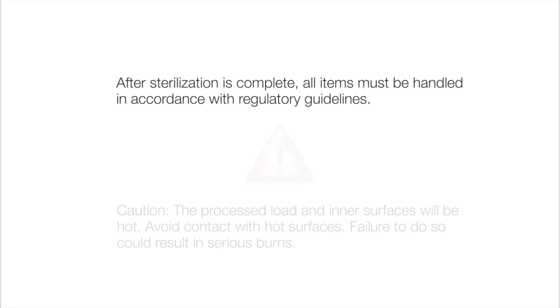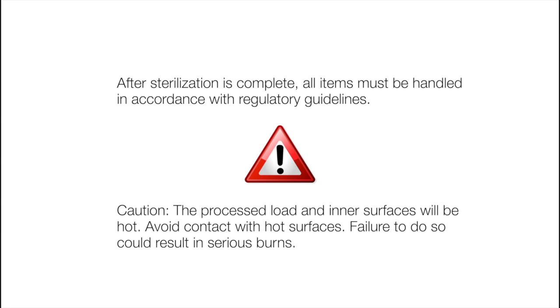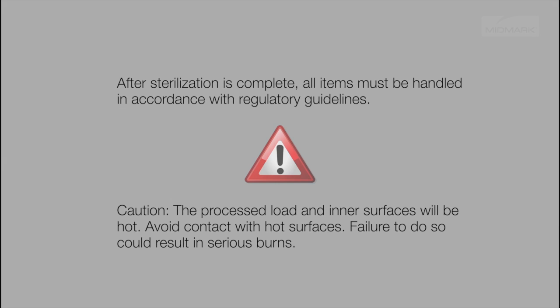After sterilization is complete, all items must be handled in accordance with regulatory guidelines. Caution: the process load and inner surfaces will be hot. Avoid contact with hot surfaces. Failure to do so could result in serious burns.